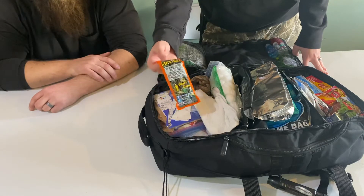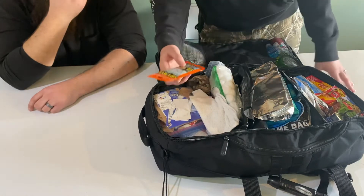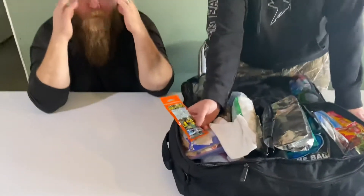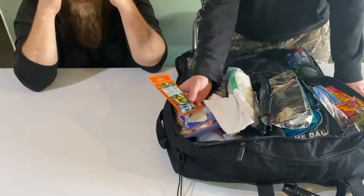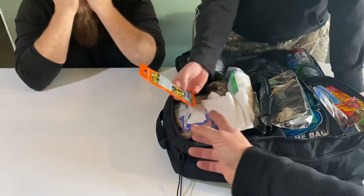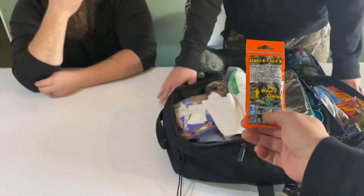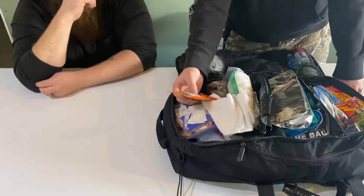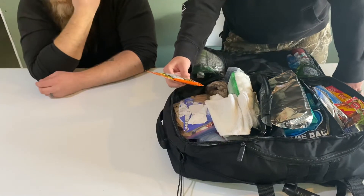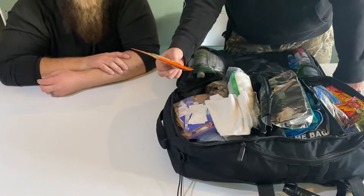We've also got something called a 'shit kit' — a bathroom kit for when you've gotta go. It comes with four feet of toilet paper, a wet wipe, hand sanitizer, and a disposable bag in case you don't want to leave it in the woods. Saw it on Amazon — great idea.